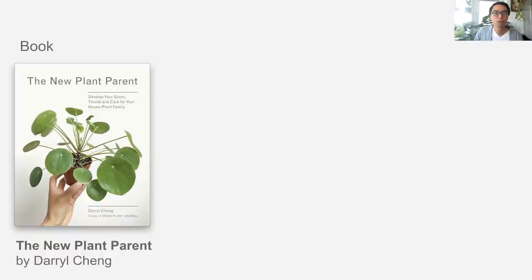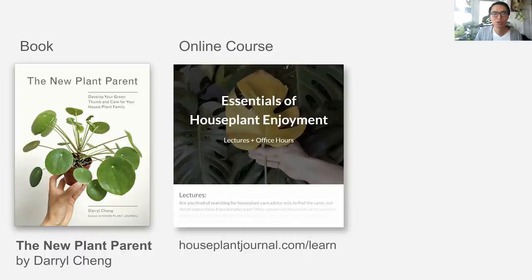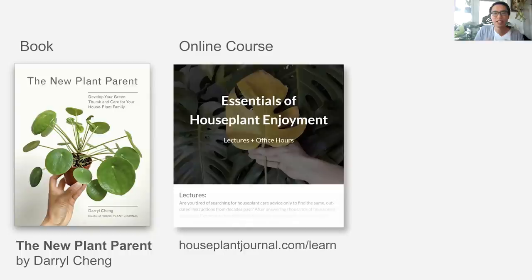I hope you enjoyed these tips and that they brought you some clarity in your houseplant care. If you want to learn more, you can check out my book The New Plant Parent, available anywhere books are sold. You can also check my online course, The Essentials of Houseplant Enjoyment, where I go into a lot more depth to give people a solid foundation for houseplant care. You can reach me on socials at Houseplant Journal, or send me an email at help@houseplantjournal.com — yes, you can ask me plant questions. I'm Daryl from Houseplant Journal and I hope you enjoyed this Cambridge Live Experience Inspire session.